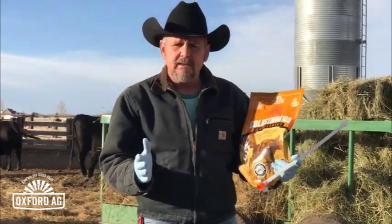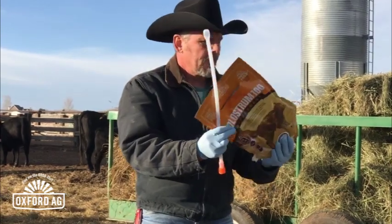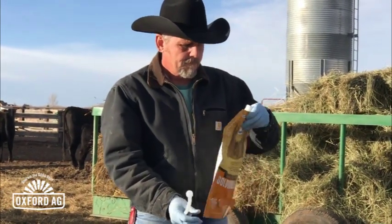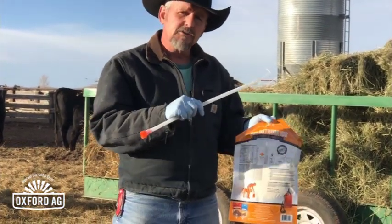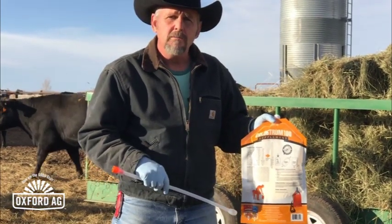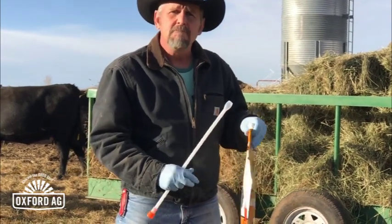Now, obviously, we want to keep things clean and do our best at that. Here's the beautiful thing about these Oxford products — I carry these around with me when I'm checking calves. If I've got somebody that needs colostrum like this little girl, all I've got to do is have a thermos of warm water with me, fill the bag up to the line, put the cap back on, shake it up, and feed it.